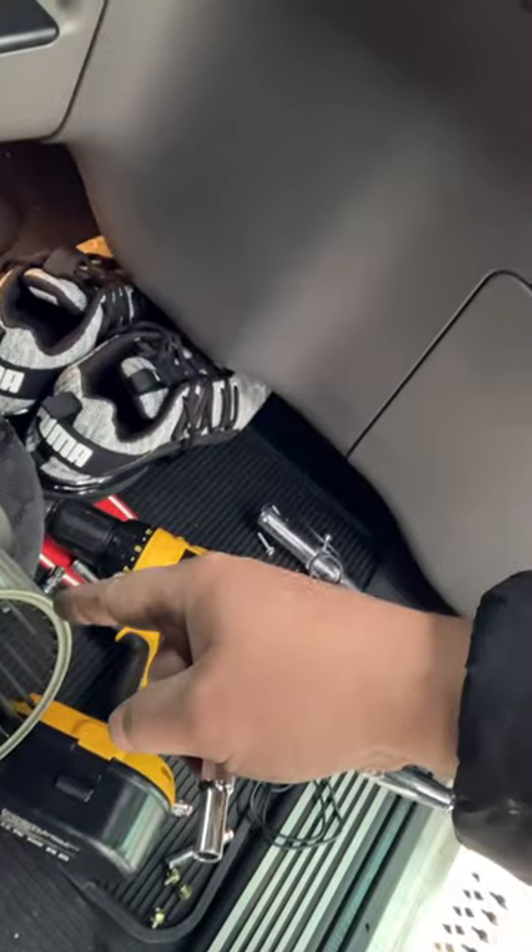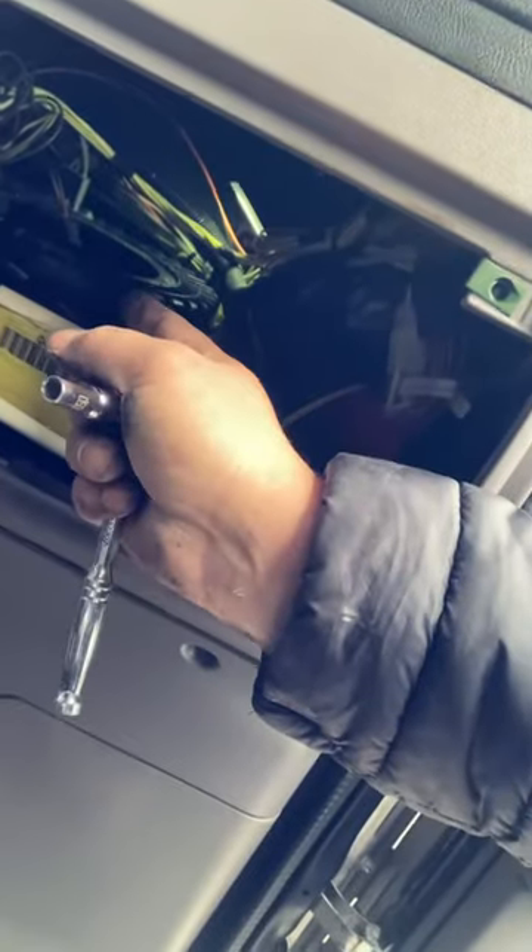Once you remove the fan blower, you have easy access to replace the resistor. It's much easier if you take off the blower first and then replace the resistor. Just keep that in mind.